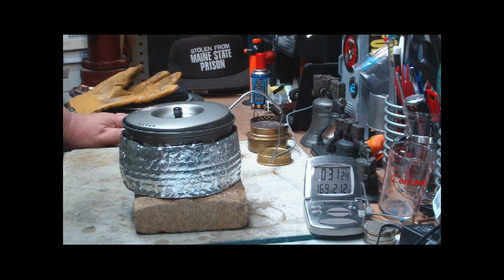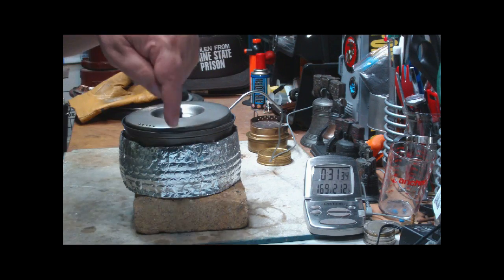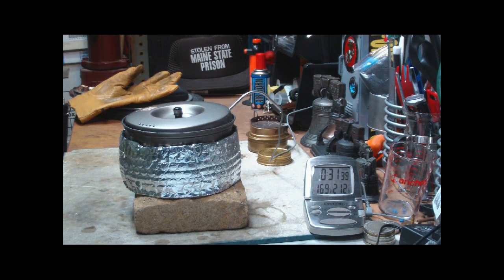I thank NightWalker2830 for lending me his pot. I thank you for watching this. Look down in the text area for the review of the times on this. As always, I look forward to your input, your questions, remarks, helpful suggestions — and in this case, the loan of equipment.